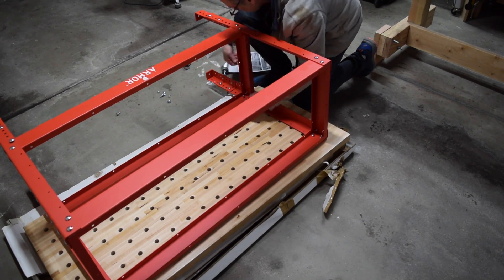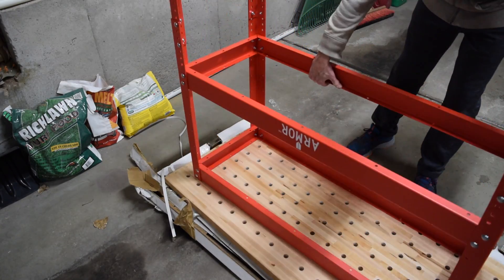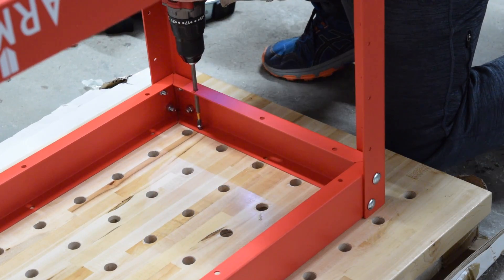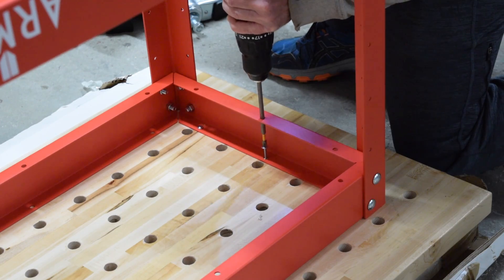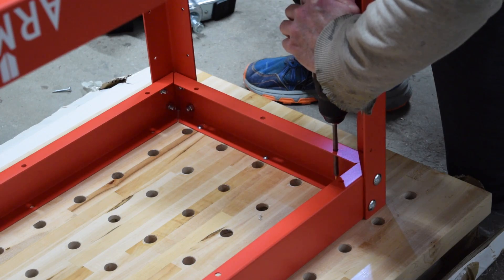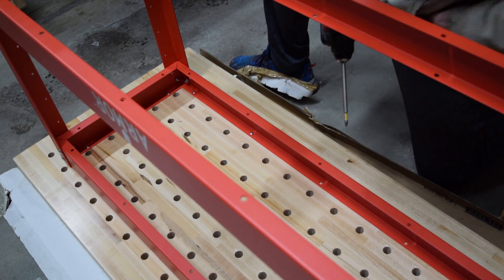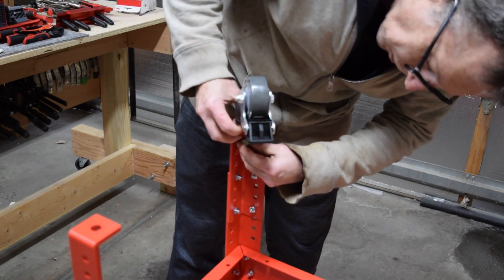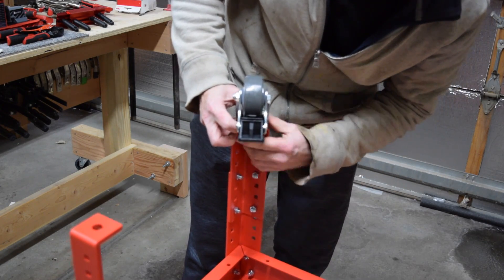With the frame assembled and the bolts hand tightened, you can flip the frame over and position it on the back side of the butcher block maple top. It should be noted that there are no pilot holes for the screws — they aren't needed. However, that means you have to be thoughtful when positioning the frame. To attach the top, you'll need an electric hand drill with a long reach Phillips screwdriver bit. After the top has been attached to the frame, the casters are attached with an included three-quarter inch nut to the bottom of the leg extension.